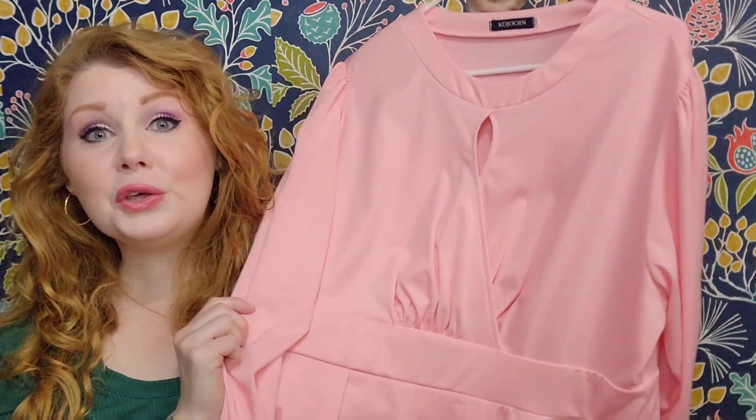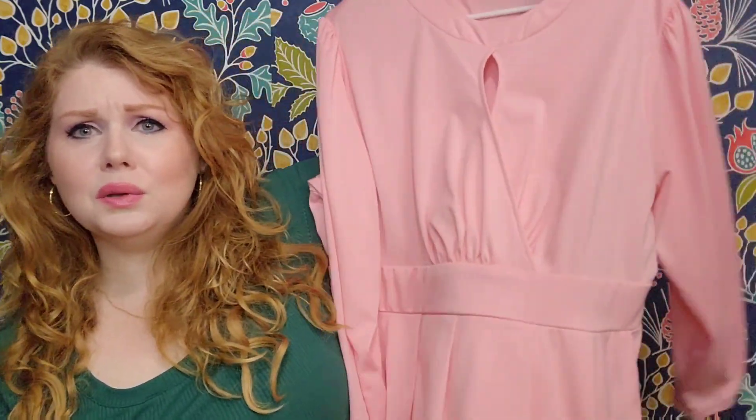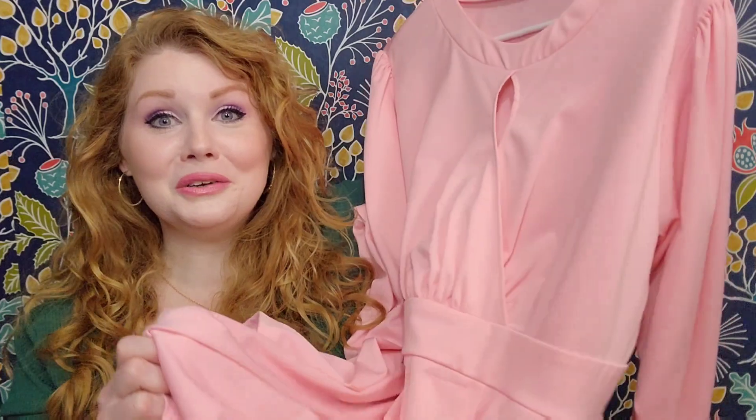You do have a lot of options with this one — you can belt it or leave it just like it is. This one would absolutely transition from spring to summer. If you're going to an outdoor wedding, this would be beautiful. If you're having a not-quite-formal wedding, you could do this for your bridesmaids — absolutely gorgeous with pink roses. Pink is such a happy color for me, and I'm really, really happy that I have this dress.